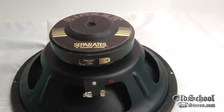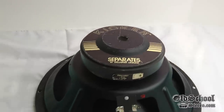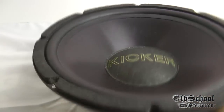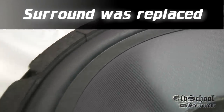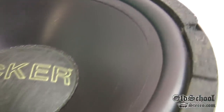It's got the vented pole piece there, and not a whole lot else to it. Flipping it back over — this one may have had the surrounds replaced, because most of the Kickers at the time had stitched surrounds and I don't notice that these are stitched, so these surrounds may have been replaced.